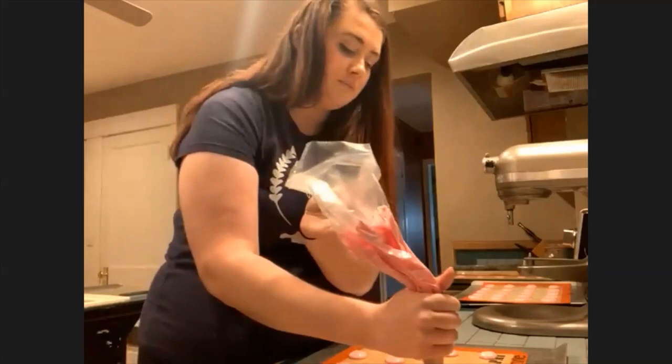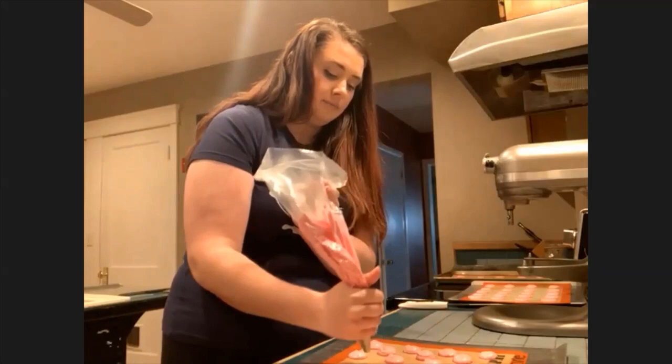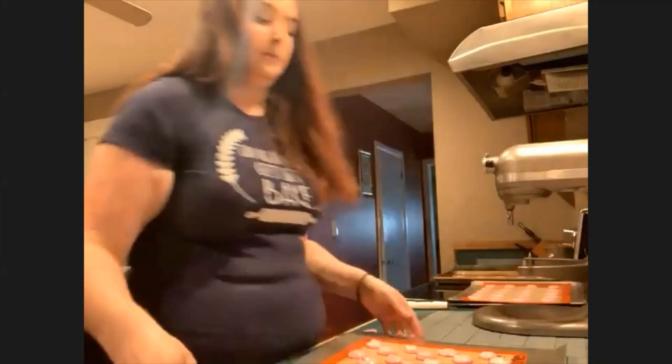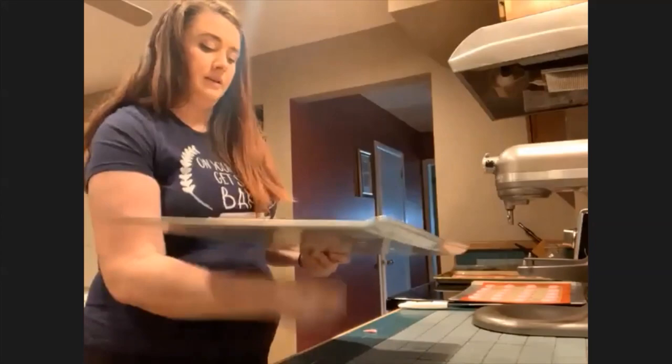You can pipe hearts, do them long ways, big ways — really whatever you want. Just factor in extra cooking time if they're bigger, and they're going to be a bit flatter too. The banging is important — if I put these in the oven without it, they would kind of explode with big cracks. Hopefully that doesn't happen to these.